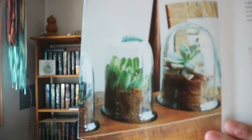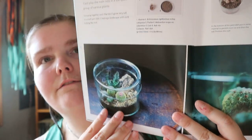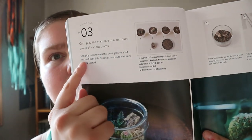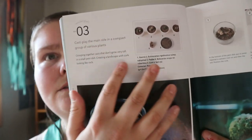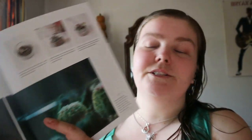It's basically the same kind of setup for each one. You get an image of the final product, a little intro about it, what plants you would need, and then the step-by-step with photos — for each section.